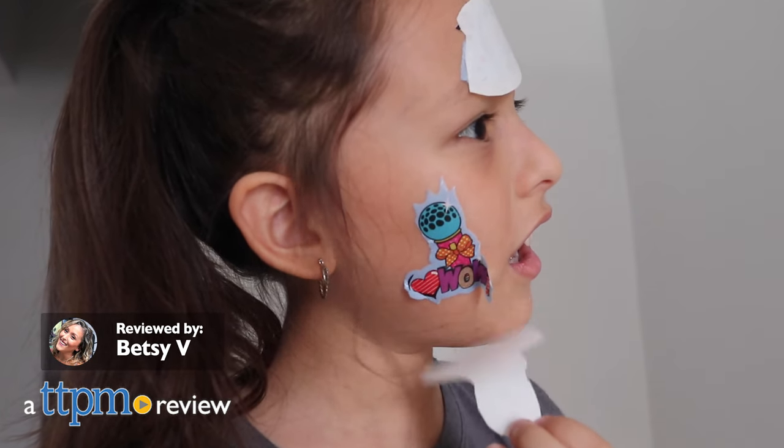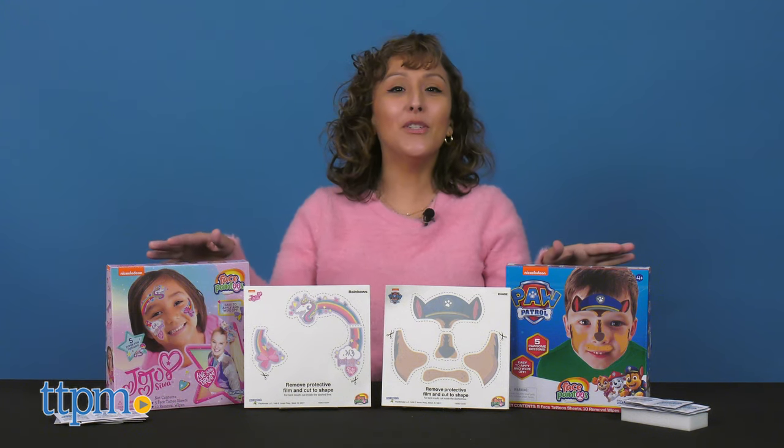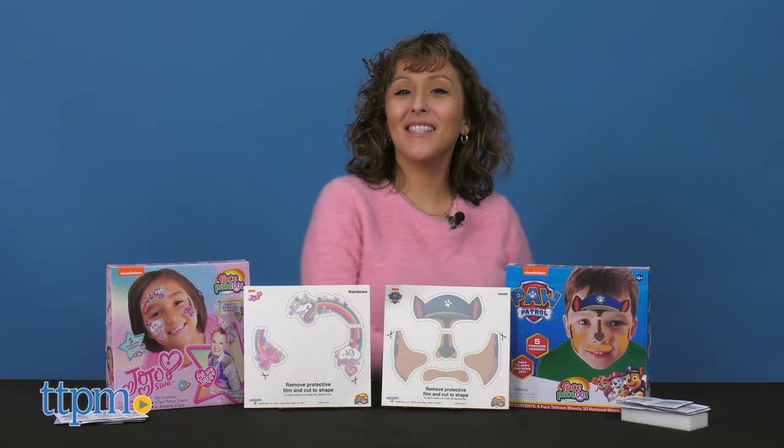Let your kids paint their faces in a matter of minutes with the Play Monsters Face Paint 2's Paw Patrol set and the JoJo Siwa set.